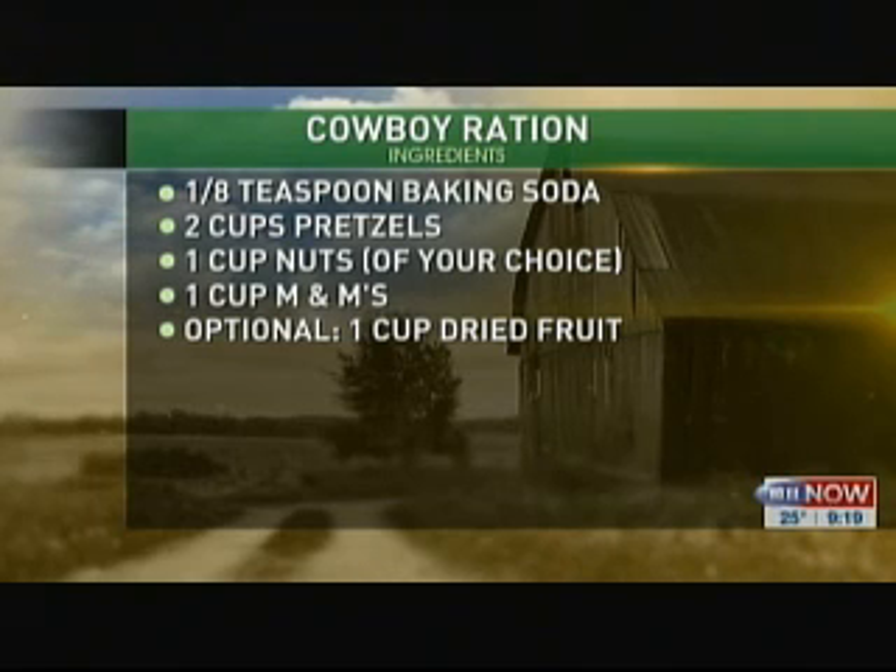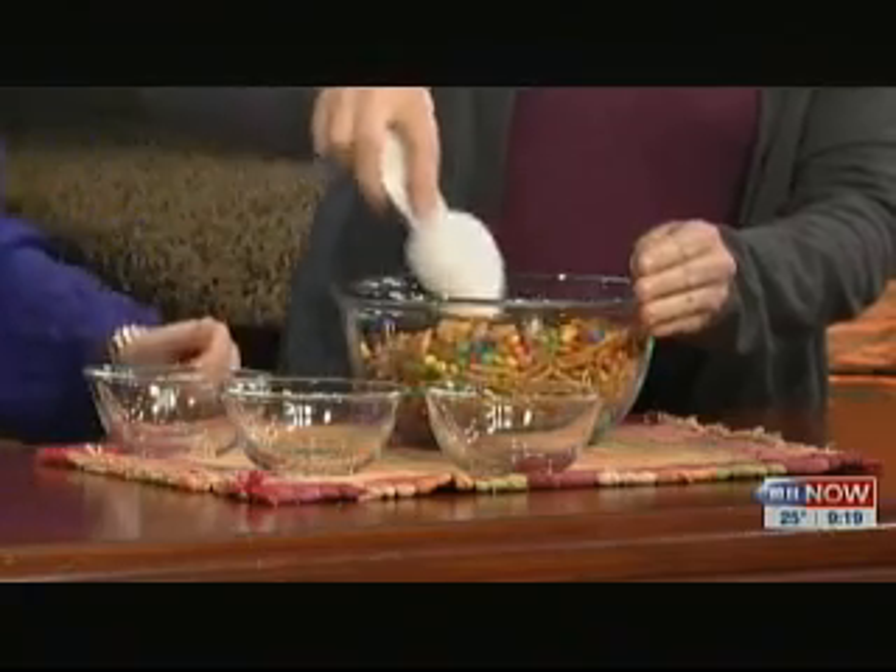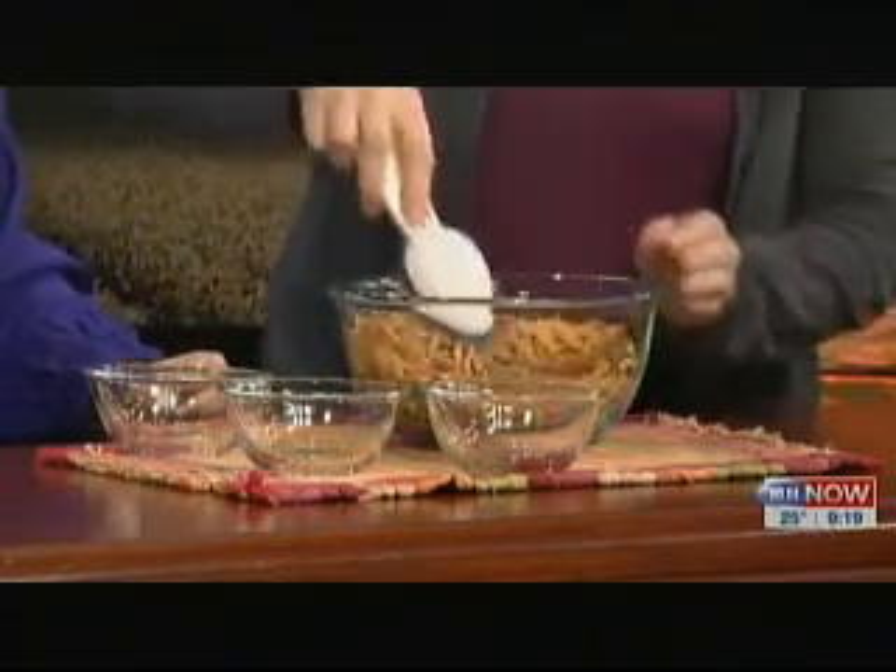So that just gets dumped in, and then we have peanuts to dump in, and that would be more like minerals. And then the M&Ms would be the vitamins that you need to add. It's a good way, and then you just mix it up.